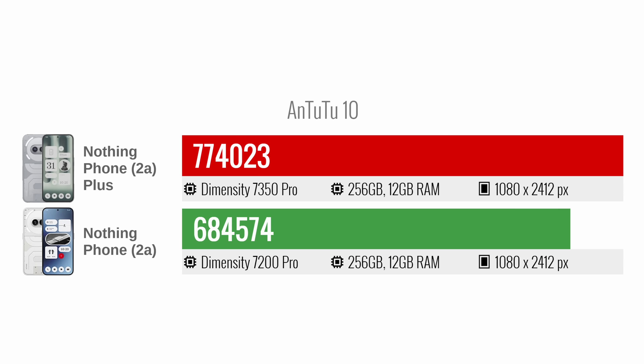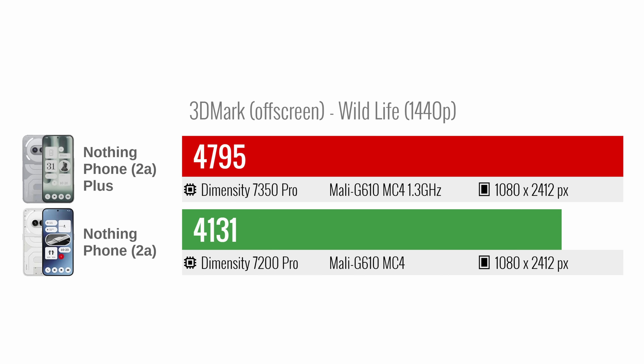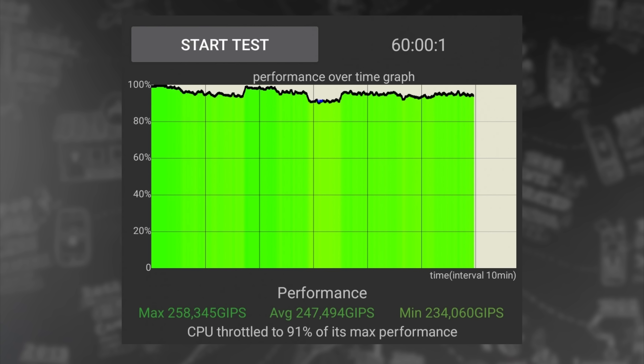It doesn't exactly blow the other phone away though. The scores are quite decent for this price range, and the Nothing Phone 2A Plus handled both regular tasks and gaming quite smoothly. The thermal management is excellent too — in our prolonged stress tests, the Nothing Phone 2A Plus displayed little thermal throttling or performance loss.